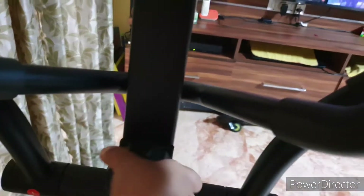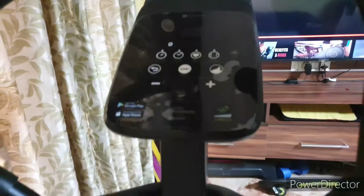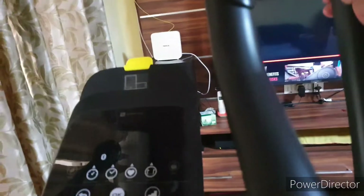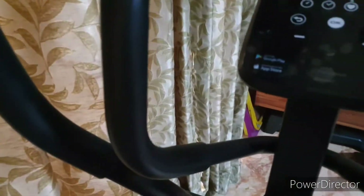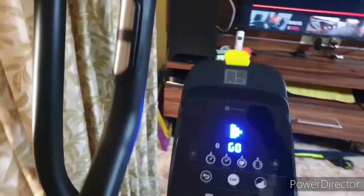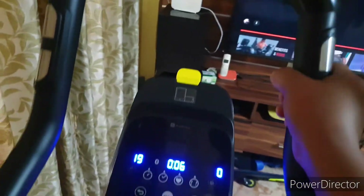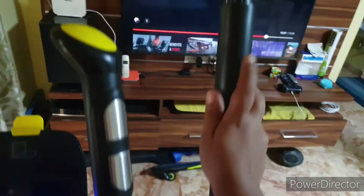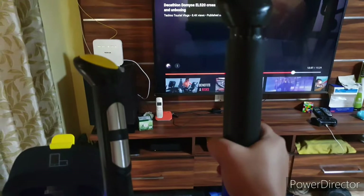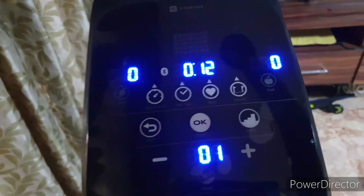Now let's look at the panel. You open it here and it will click, and you will know it is open. Now the machine is on, and if you move it, it will move easily. If you are tired you can keep it still. It is very comfortable here, and you can see there is rubber lining here — it feels very good to keep your hands on it.